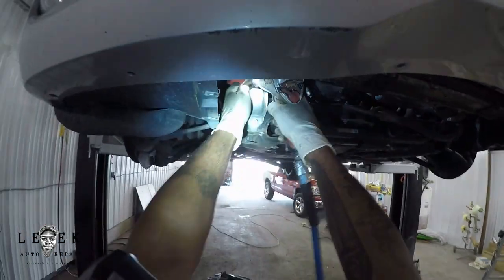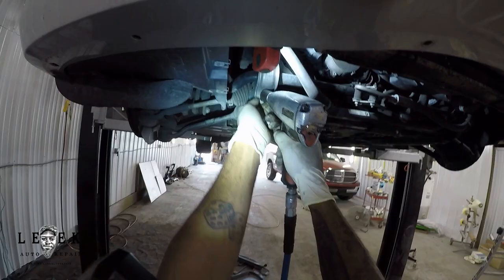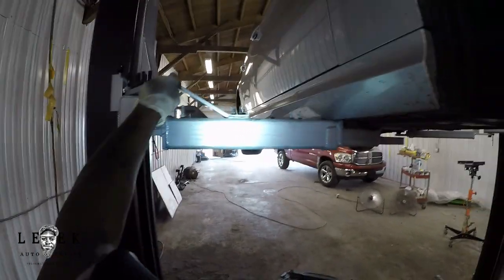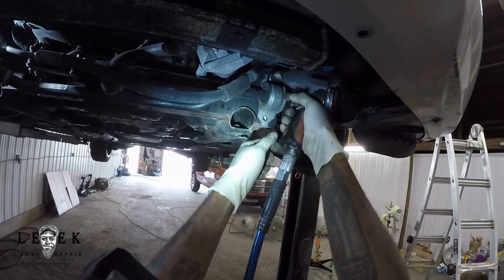There are a pair of 13-millimeter bolts on both sides of the sway bar where a bracket lines up to the subframe. You're going to take those off. Make sure you keep everything in order so you don't lose anything — losing stuff is going to be your problem.